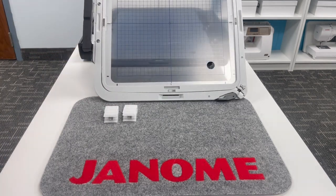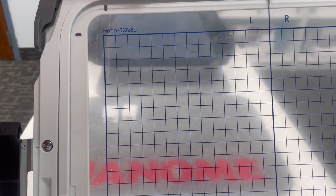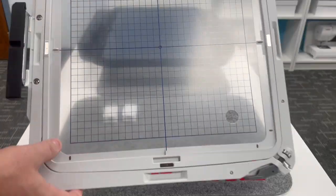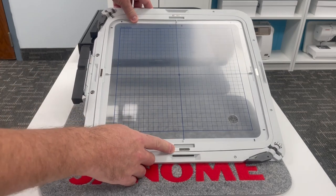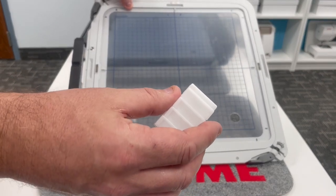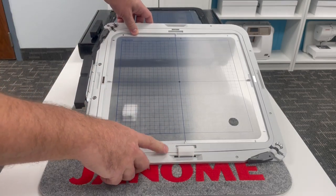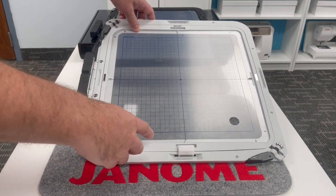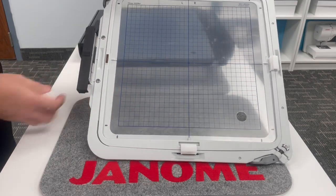Hoop number three is the SQ28D — square, 280 by 280 millimeters, or 11 by 11 inches. You'll notice little magnetic strips on the hoop. Eight small magnets and eight large magnets are included. When you hoop up your fabric and stabilizer, you can use these magnets to hold everything taut in the hoop and prevent it from flipping back and causing stitching errors.